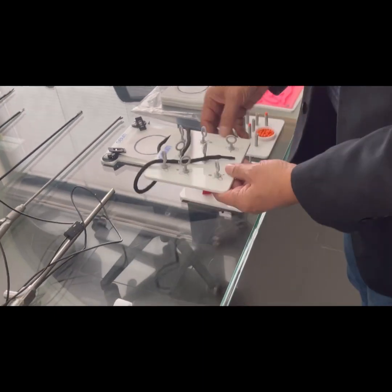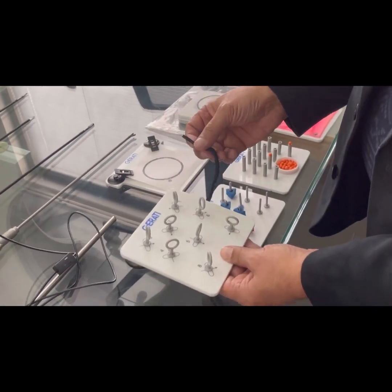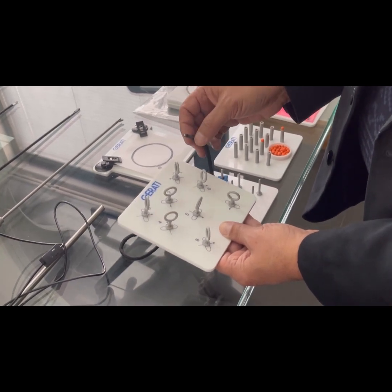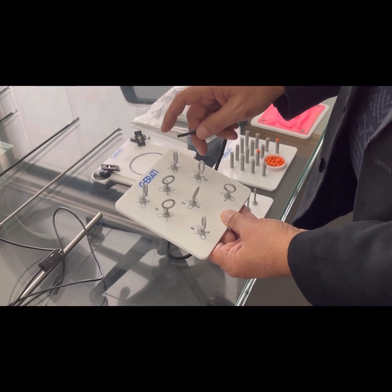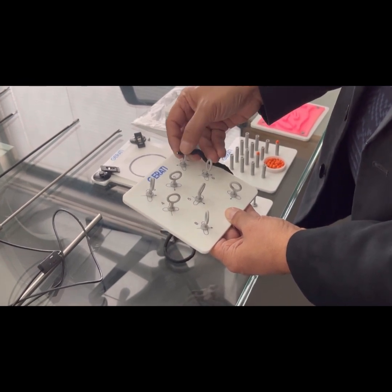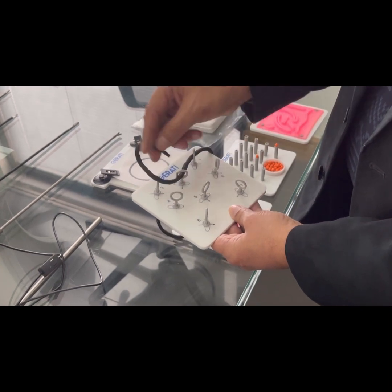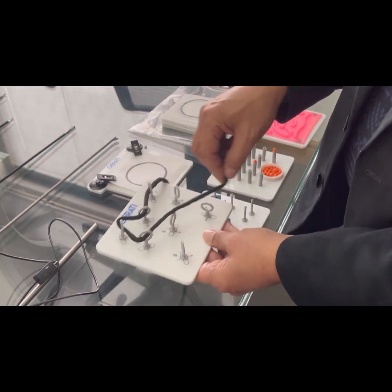The thread hook placement exercise represents a kind of suturing simulator. The exercise pad indicates the direction in which the thread has to be passed through the circular hooks, and all the arrows point to the particular sequence to follow when placing the threads.